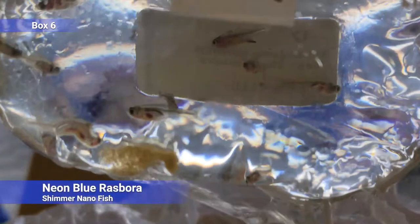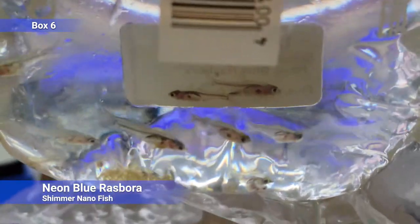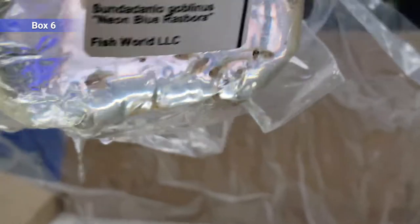Then we've got some neon blue rasboras. You can't see it at all in the bag, but that whole top side will darken to a dark blue — all-green almost — with like some shimmer to it, and then the belly kind of turns red. Another nano fish, good for small tanks.